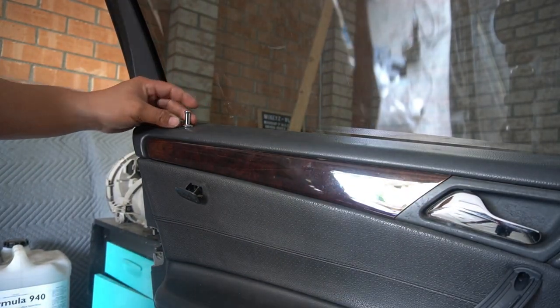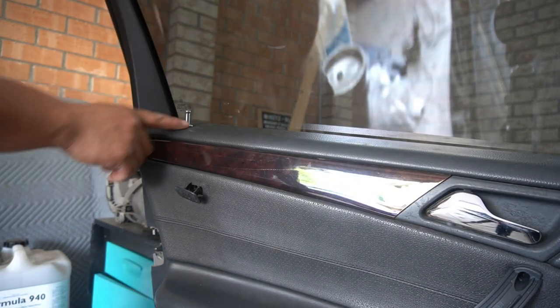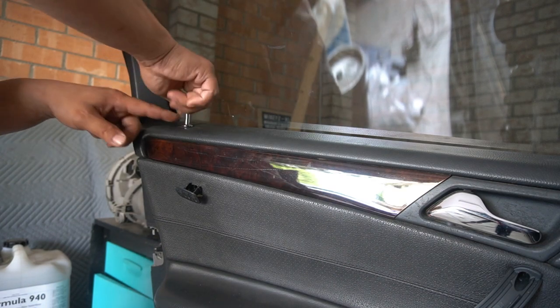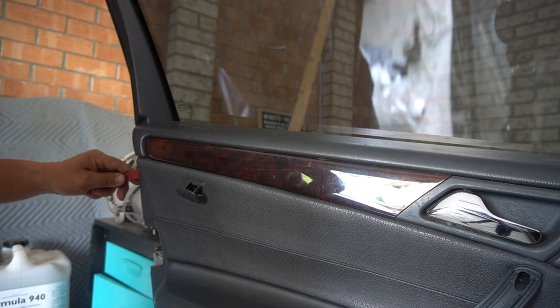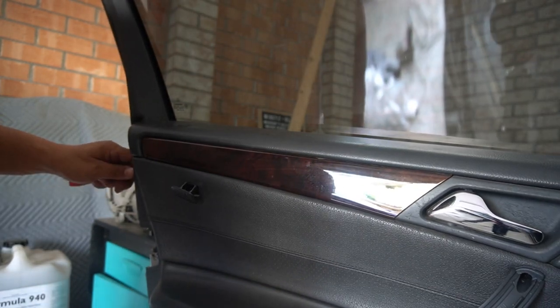Pull it out — it will come out pretty easily. We also need to remove the lock pin. This would be a good time to replace your lock pin if you wanted to upgrade it to something like a nice Mercedes-Benz lock pin — they simply just screw on. Unscrew mine now, and now the door panel is ready to pry apart. Get your trim removal tool in between the door and the door frame, pry forward and pull at the same time.